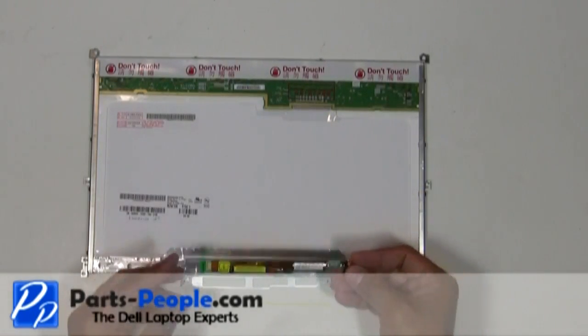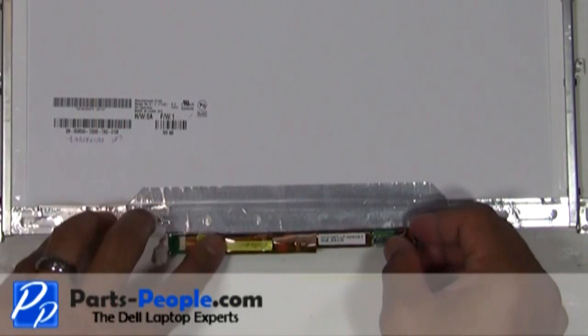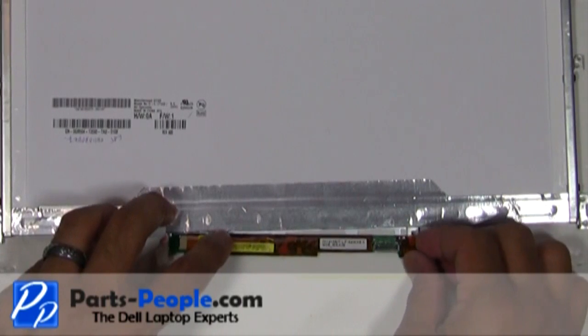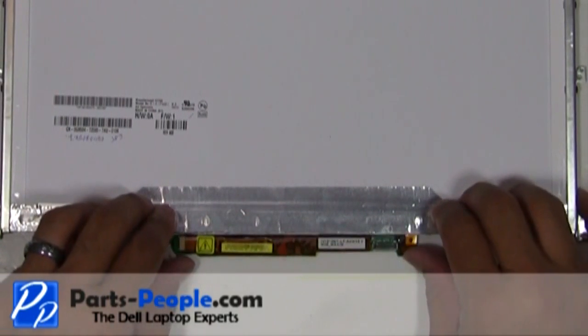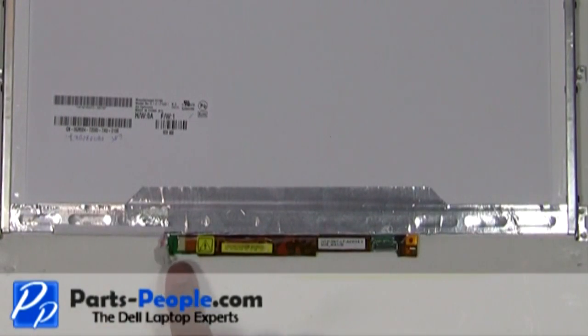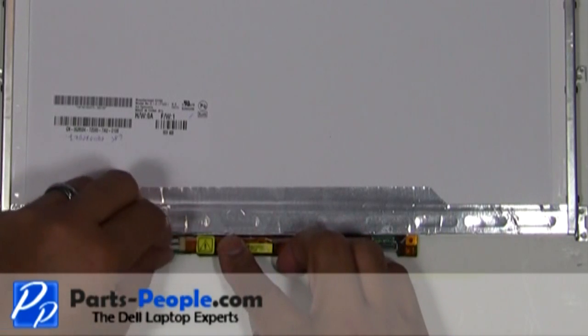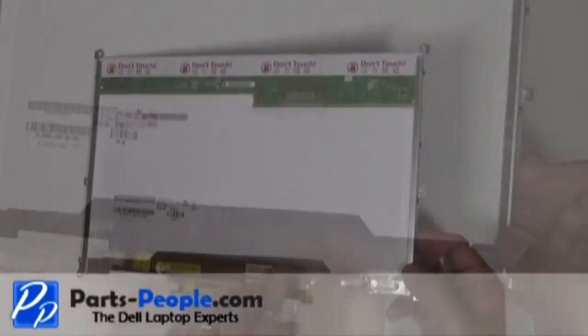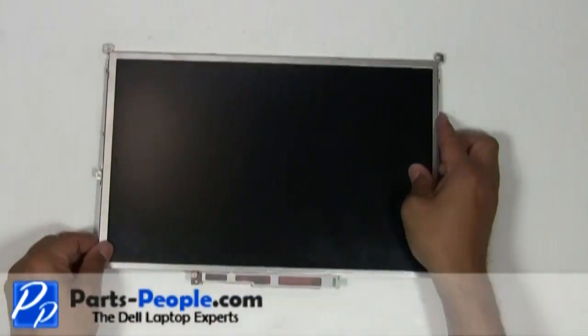Place the inverter into the inverter slot. Plug the cable into the inverter. Secure the inverter with the single retaining screw to the LCD screen.